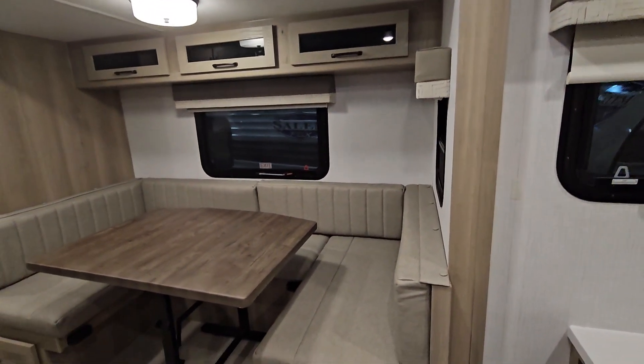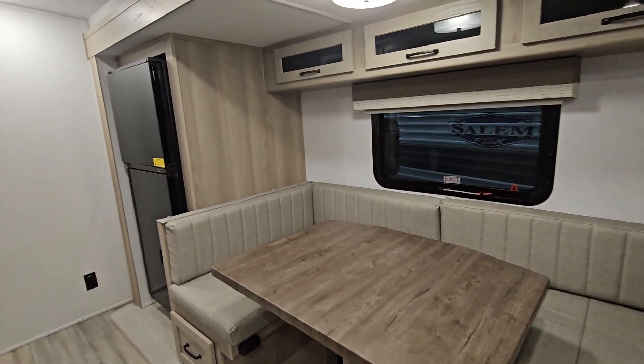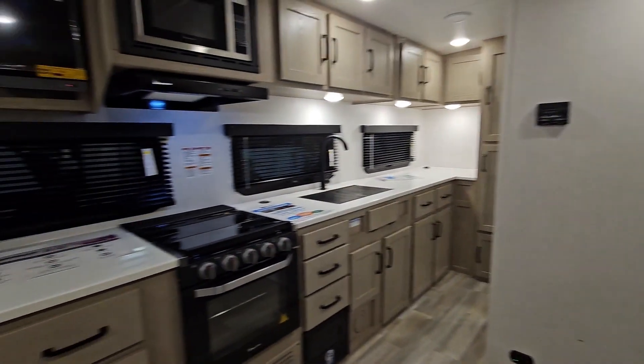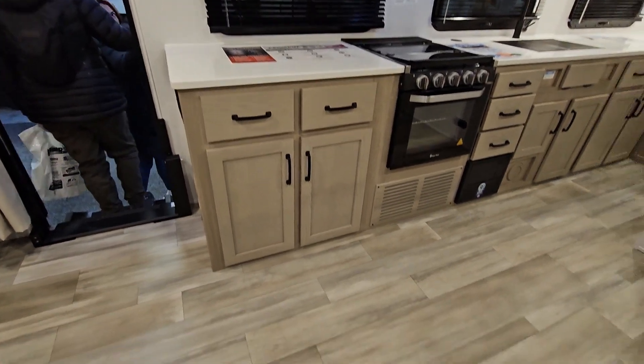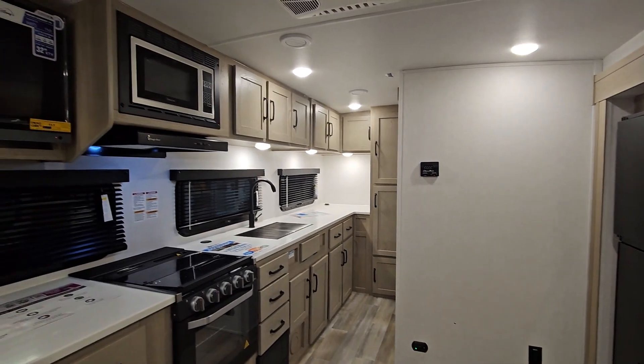U-shaped dinette. Big open floor plan — and it's only 25 feet long.